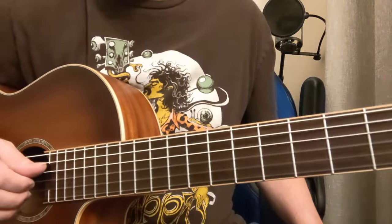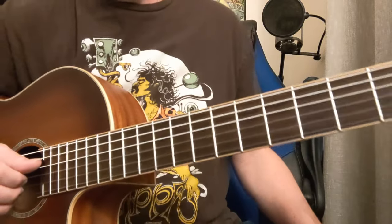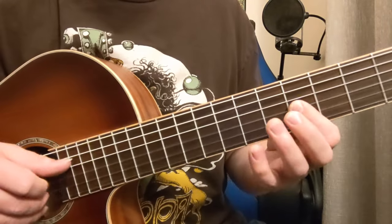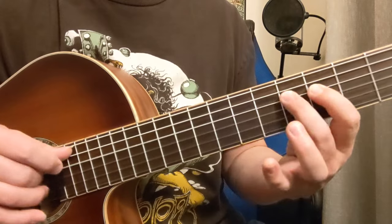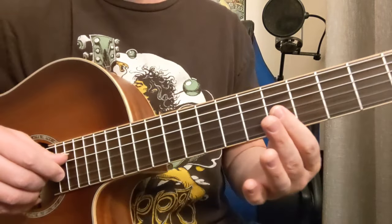Hey! How about a lesson on some TV show theme songs? Alright, I thought maybe we'd start out with this one. Very easy. So that's the Simpsons theme.